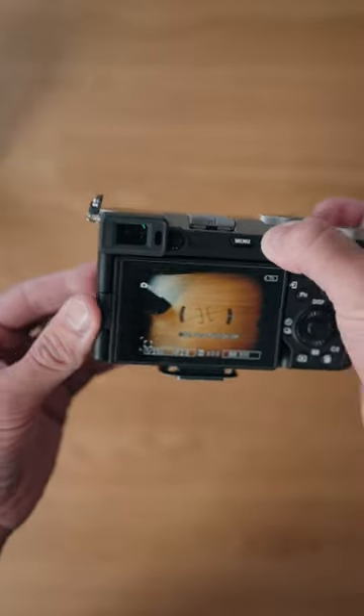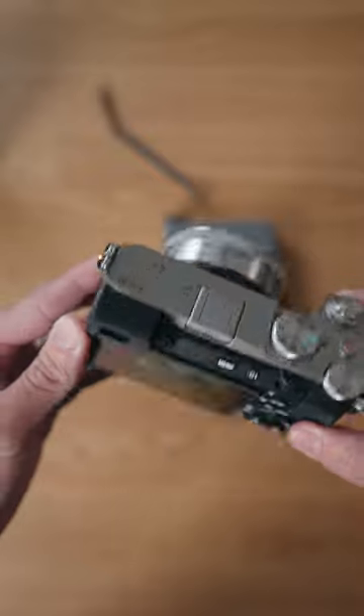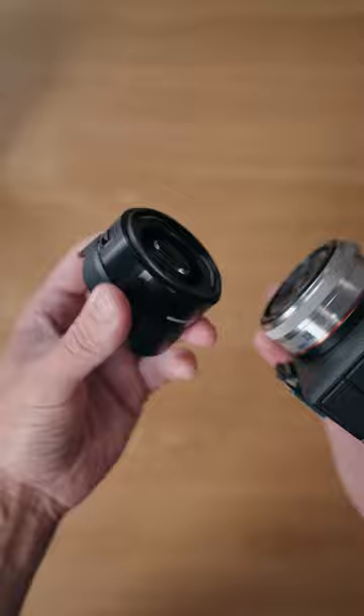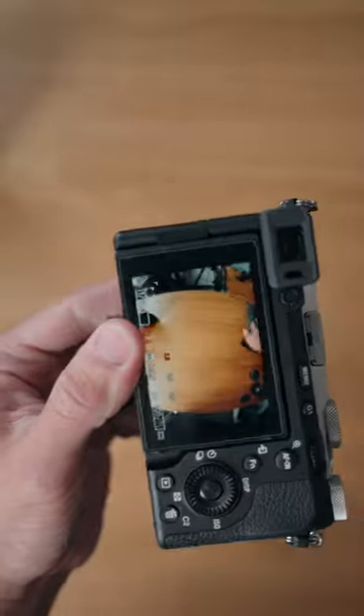But when you put it into crop mode, you can see there is no issue and no vignette. So that 16mm becomes a 24mm. And you can actually get this adapter which creates a really unique fisheye look.